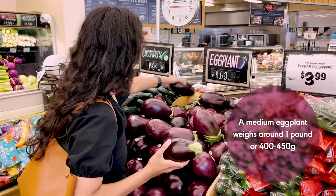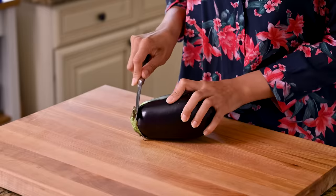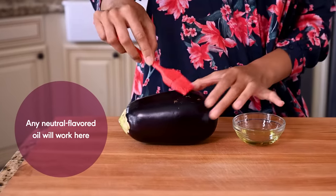We'll start with one medium eggplant, and ideally you want it to be fairly uniform in girth — not too big and definitely not too small. The first thing we're going to do is peel off the leaves at the top with a paring knife so they don't burn. Then we'll caress this baby with some oil — just a thin layer will do.